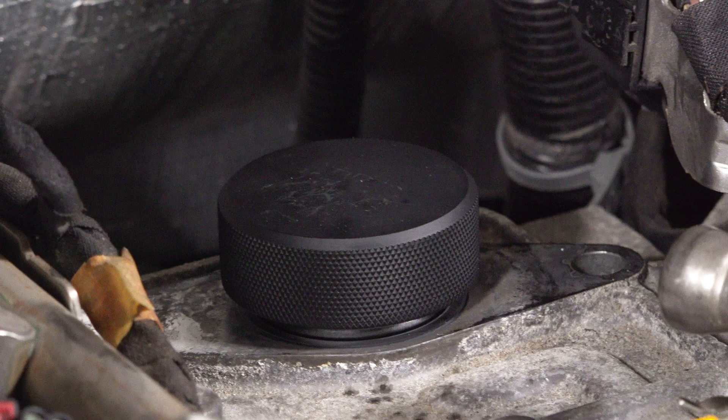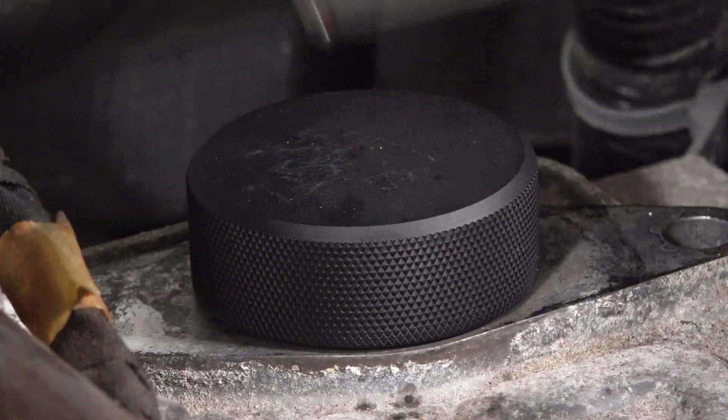Another method is using a specialty tool — this is just a plug that sits on top of the cam follower that will sit flush when at top dead center.